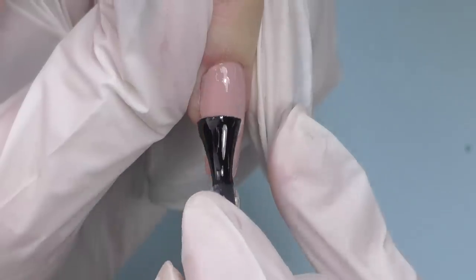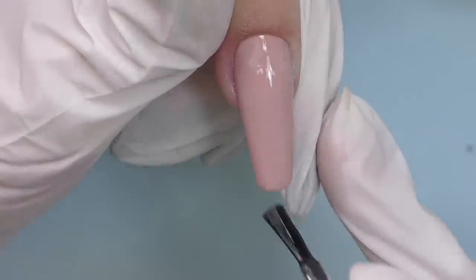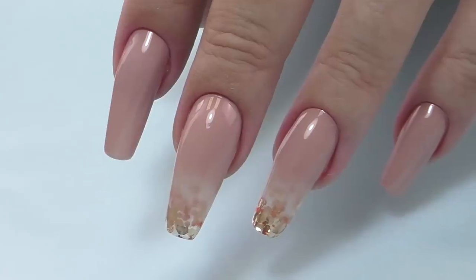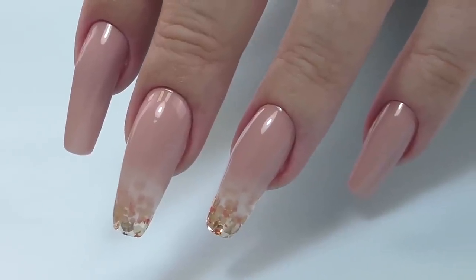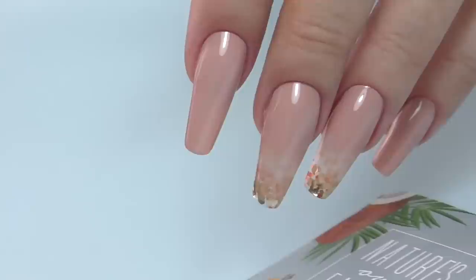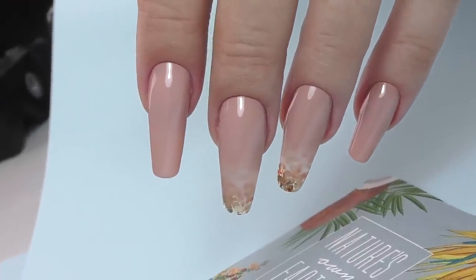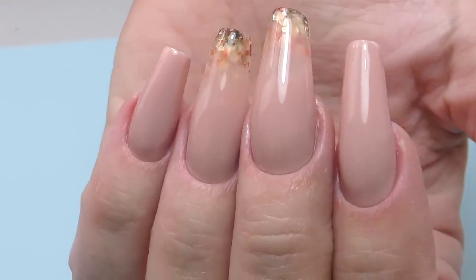The last step will be sealing with top coat. Since we have gel nails, you can use soak-off top coat as well as traditional hard gel top coat, and Yayogi has both. This time I tried the one for gel, and we are done! Let me know what you think about this look. I'll leave links in the description box to all the products as well as discount codes. Thank you so much for watching — if you're new here, consider subscribing as I post new tutorials and product reviews just like this one every week. See you in the next one, goodbye!